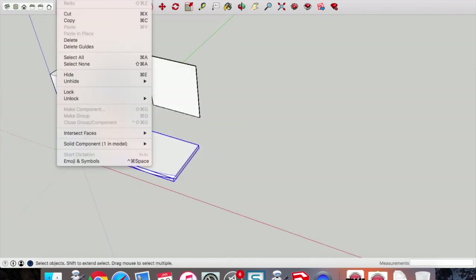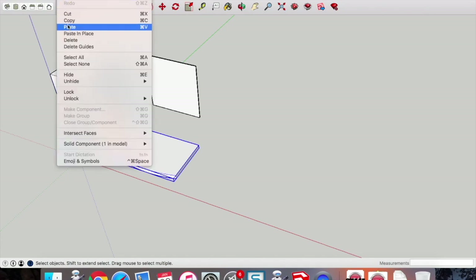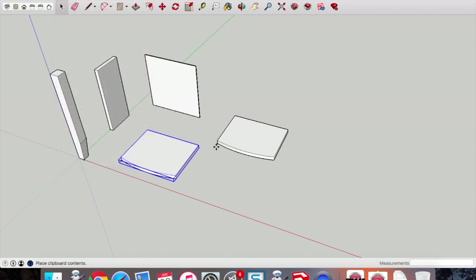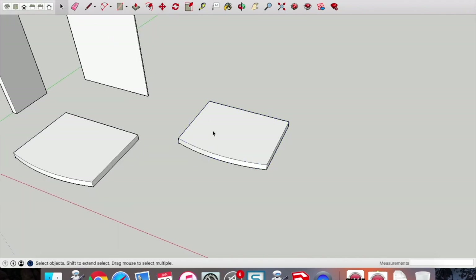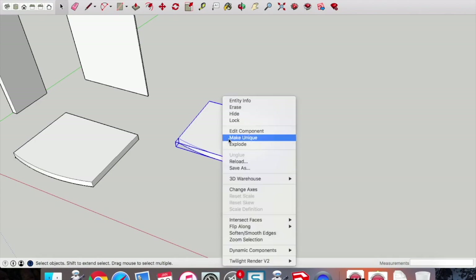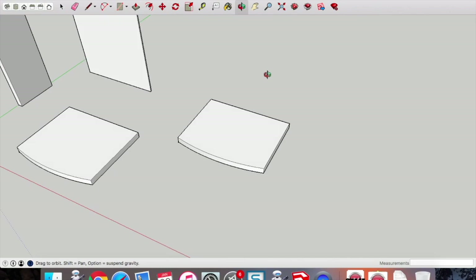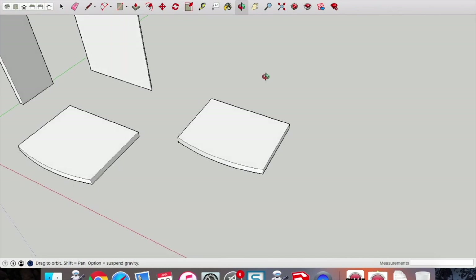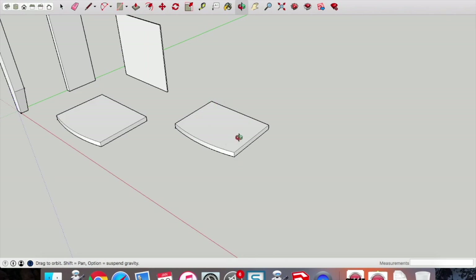Now we're going to copy and paste that base, as we're going to use that same front profile to draw our two supports or braces for the drawer above. There's no point drawing that front curve profile again. Right-click on it and make it unique — this is very important because any changes we make to this piece will be reflected in the original if we don't. Make sure you make this new pasted piece unique first.